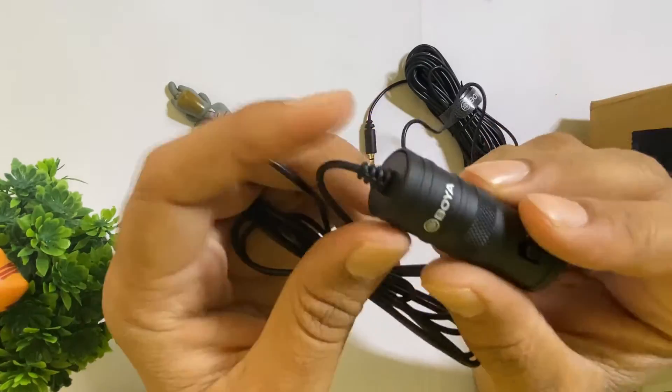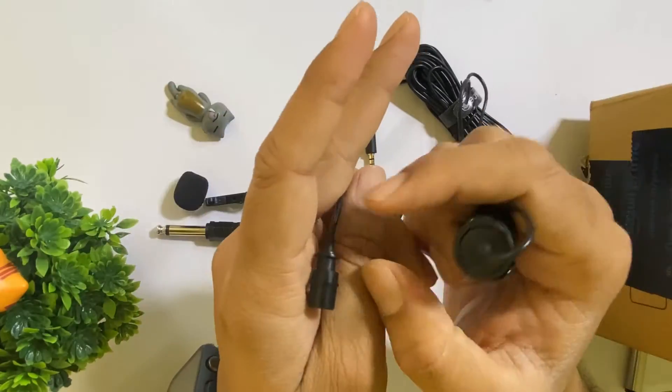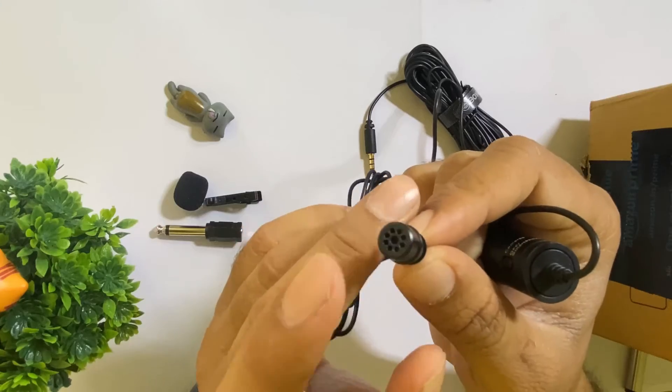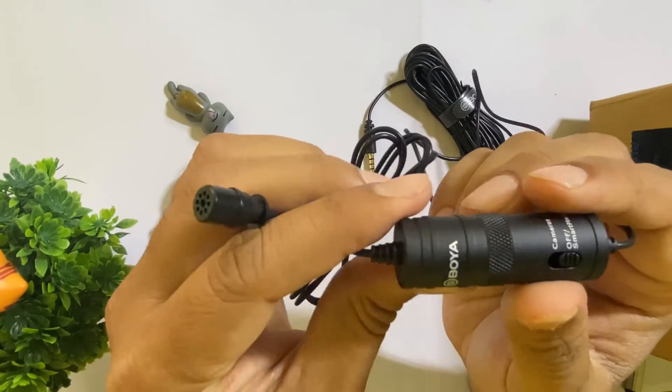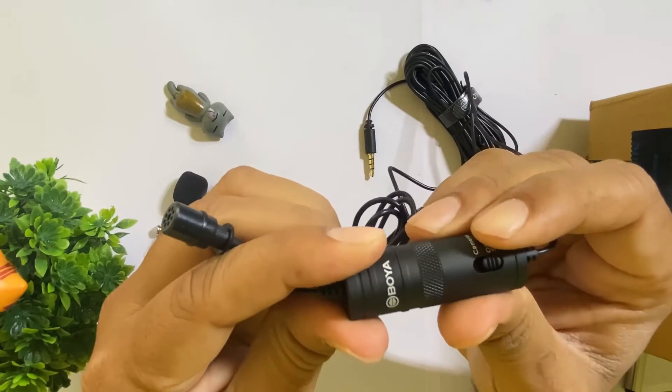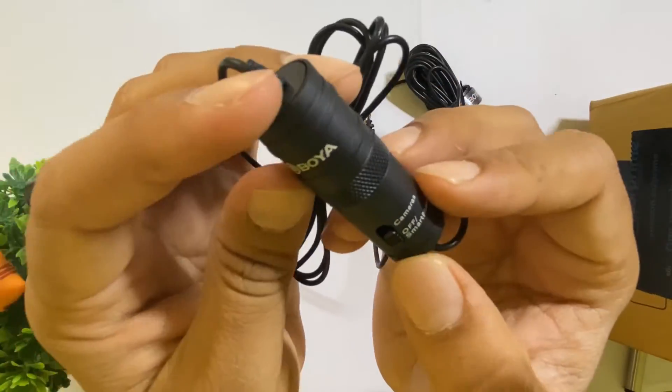So there are basically three sections here. This is the mic part, which is where we are going to speak into. This is the converter. And here is the cell. This is a switch — basically a camera on/off switch.